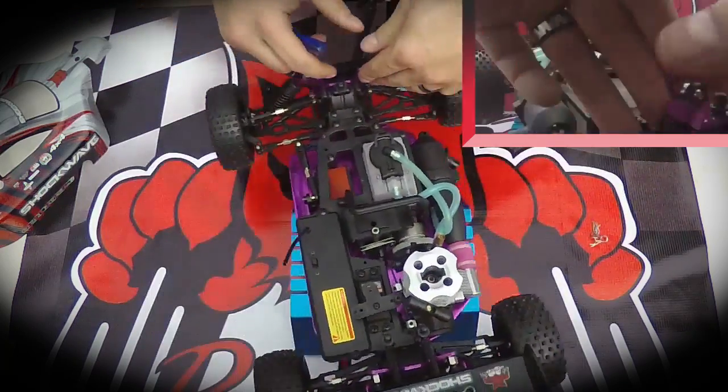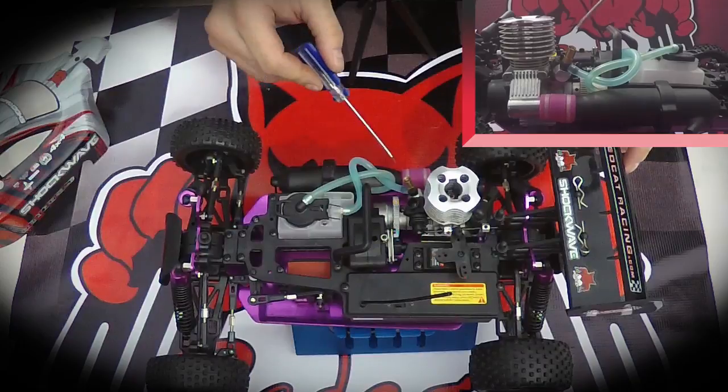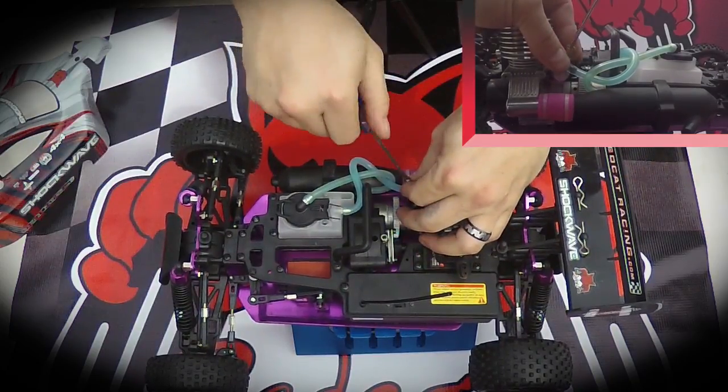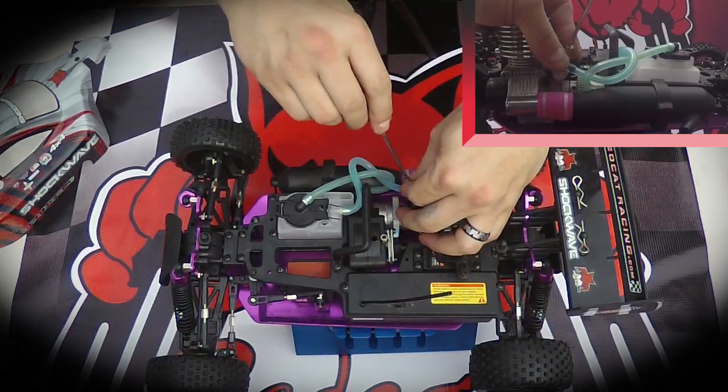The high speed needle in the brass fitting needs to be rotated three and a half turns out from where it stops. In this case: one, two, three and a half.